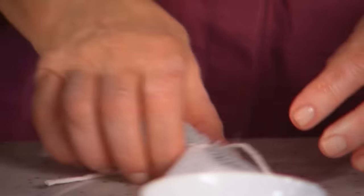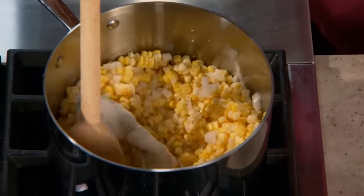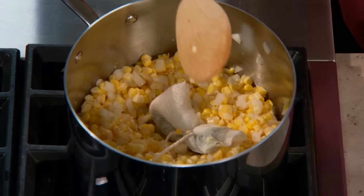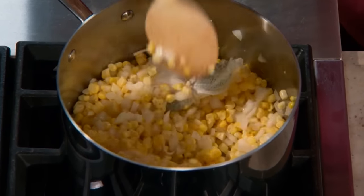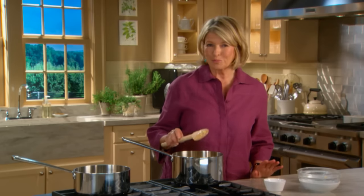For stock, we're using corn stock made out of the corn cobs — very simple, as you saw. Just let this cook slowly for 20 minutes, giving it a stir every now and then. Do not burn or brown.